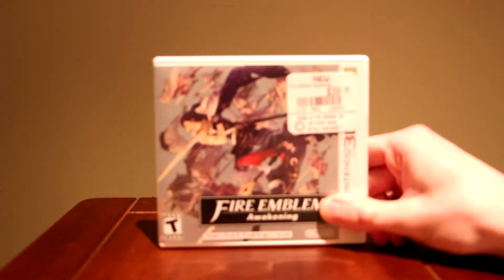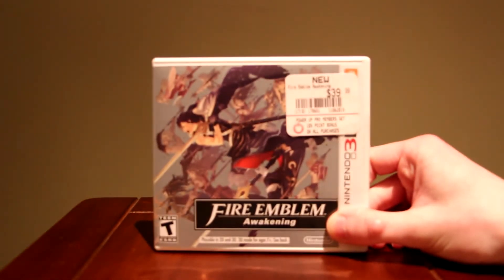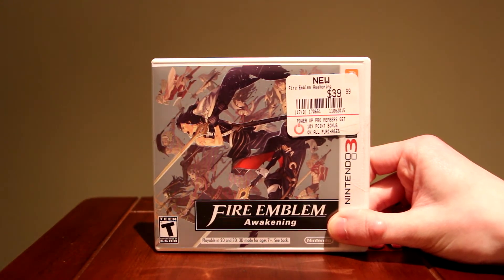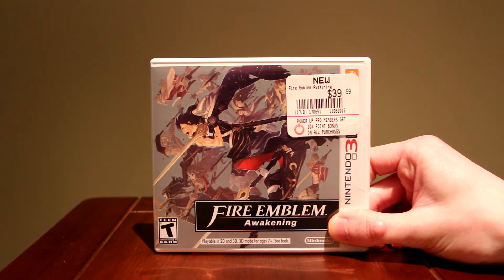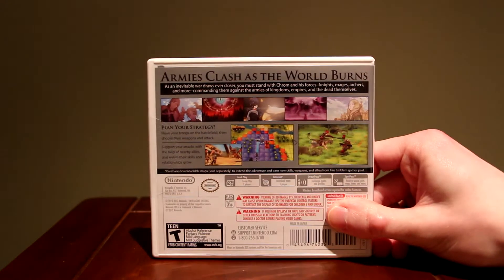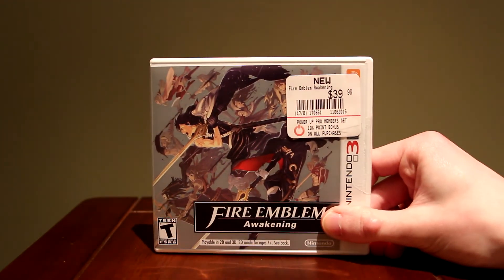Here are the games I got for it. This is the one I mainly wanted — Fire Emblem Awakening. I am a big fan of Fire Emblem. I played the original one for Game Boy Advance in 2003; it was called Fire Emblem and I loved that game, I was obsessed with it. This one is an updated version with a new storyline, more characters, and more levels. I'm super excited to play this — this is the main reason I wanted the 3DS.